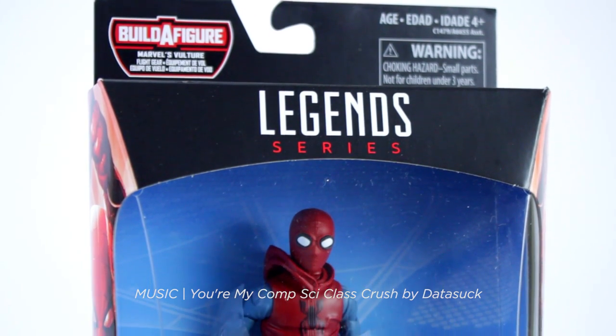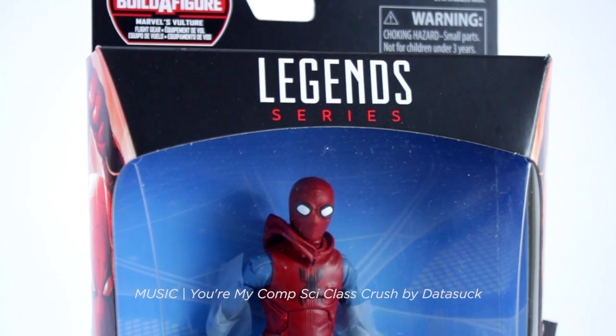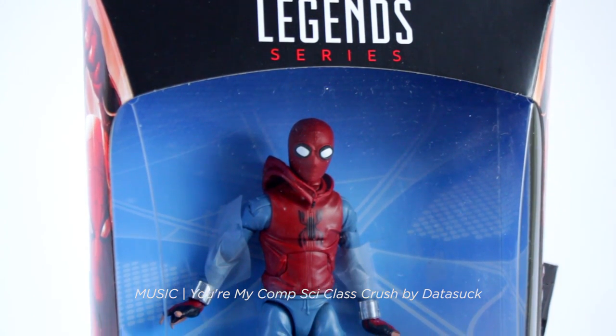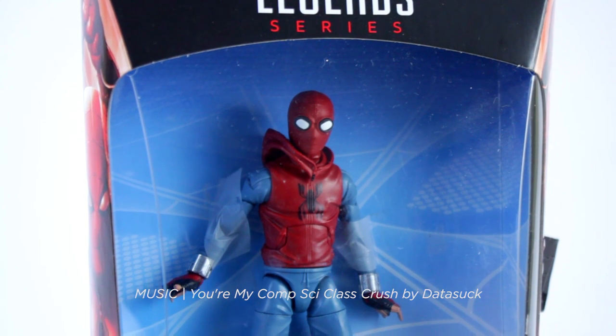Marvel Legends Homemade Suit Spider-Man is a six-inch scale action figure based on his appearance in Spider-Man Homecoming. If you haven't seen it yet, don't worry — no spoilers ahead, since as of this shooting I haven't seen it yet either.